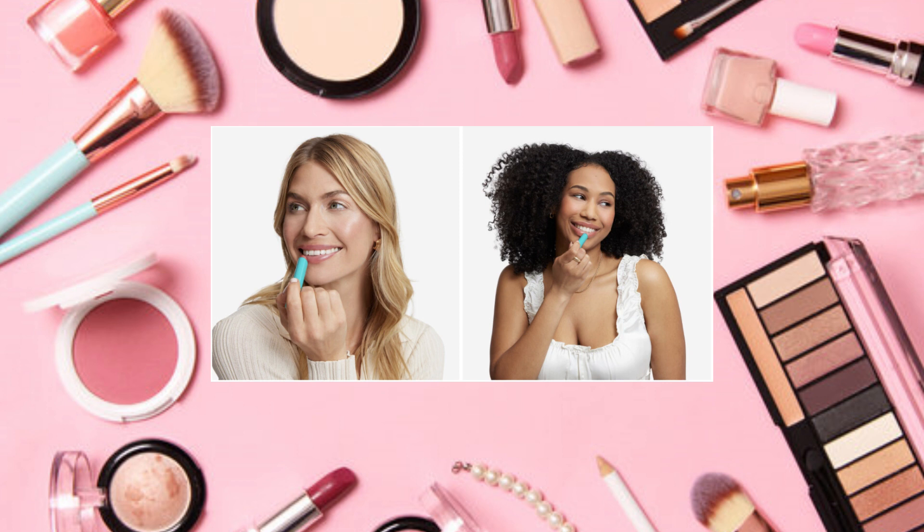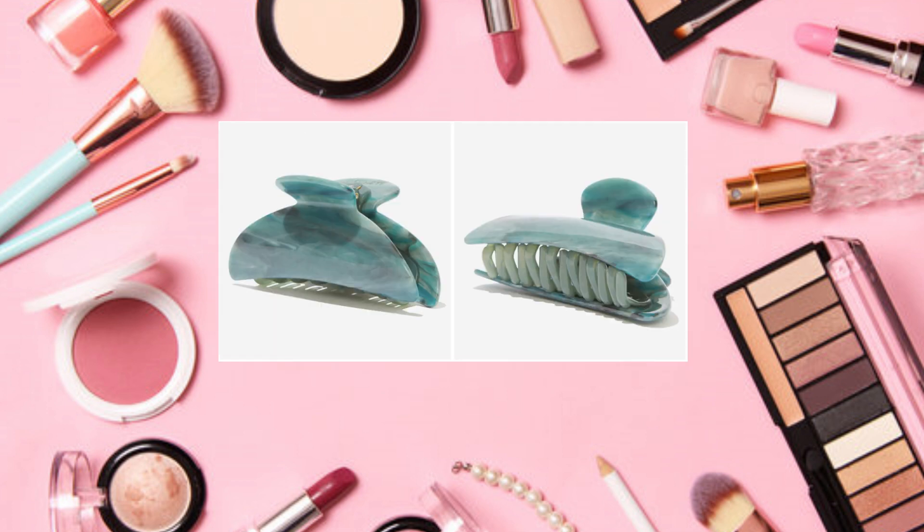No matter which shade you choose, don't worry — with additional choice you can get both. The color enhances your natural lips, adding the perfect balance of tint and shine. Right now I have a lot of lip products, so I'm going to pass on that.